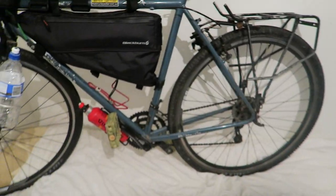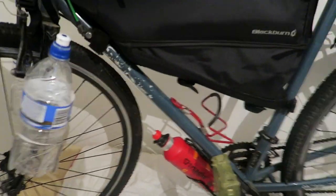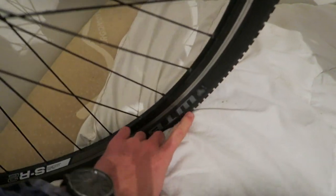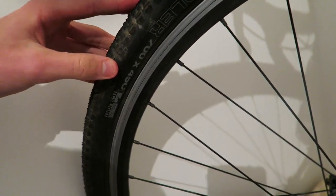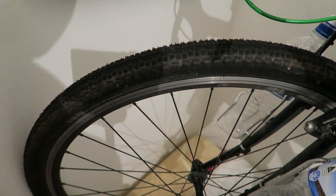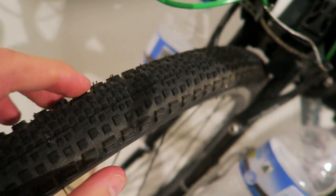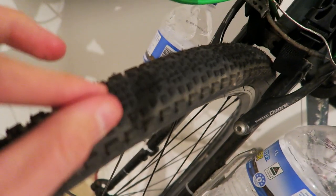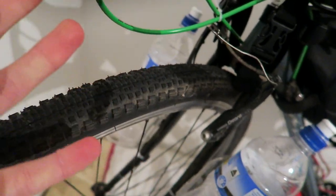Over to the setup right here on my bed — this tire here is called the WTB Riddler 700 by 45c. It's kind of like a gravel tire to be honest. As you can see it's got chunky tread. The tread on the outside is bigger and as it goes to the middle it gets a little thinner, which helps with rolling resistance so it's not sluggish.